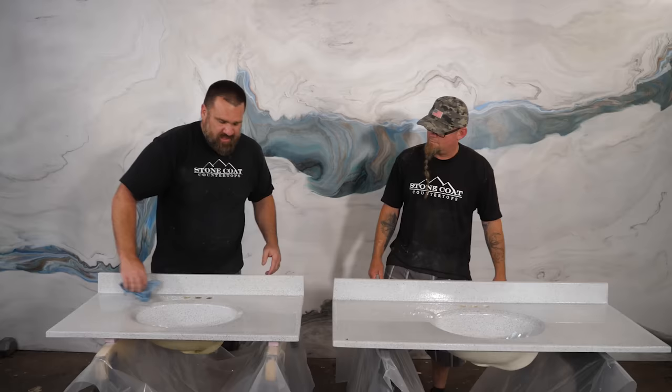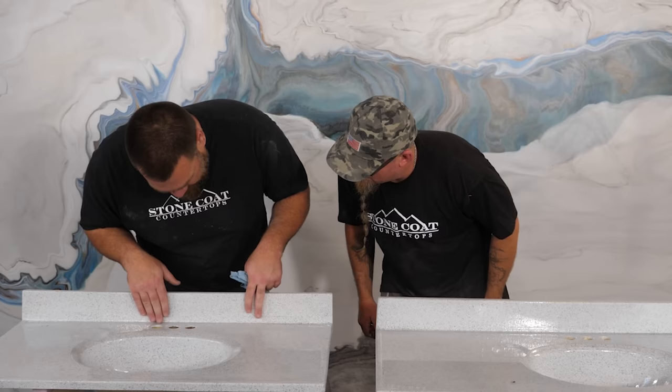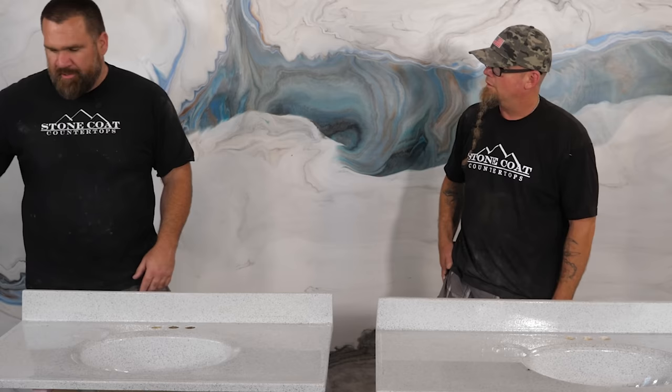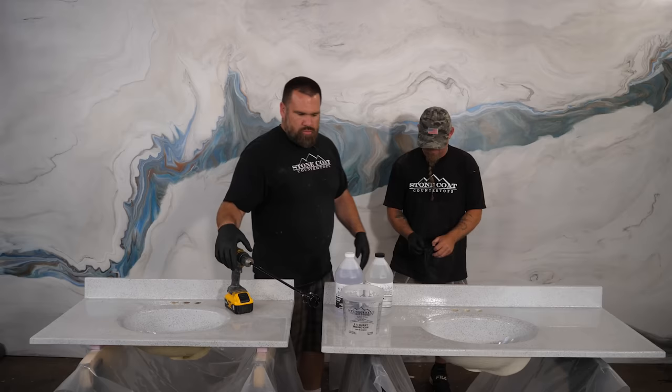I'm going to get rid of that dust with some 91% isopropyl alcohol. The stone spray is 3D — it leaves a little texture, especially on your vertical surfaces, that's your thinnest part of epoxy. So I can subtly feel my texture still. It is coated, but I'm going to build up with another layer of clear Stone Coat. We need like half a bucket, not much. Grab some gloves, I'll get the epoxy and then we'll apply.